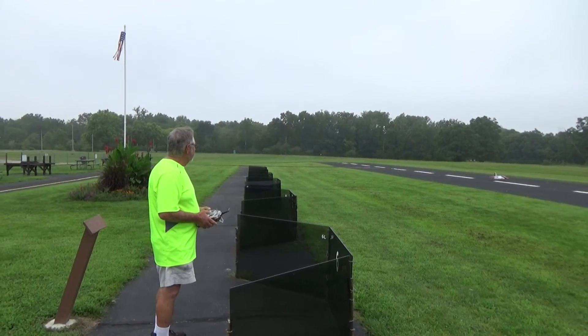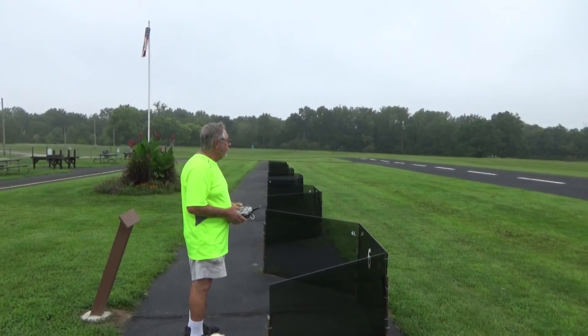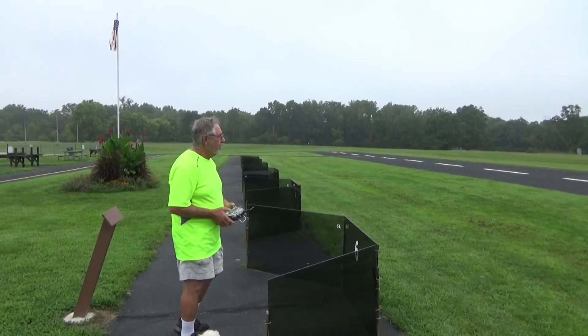Once I get that nose gear retract in there, I'll like it a lot better. Why don't you show them? Why don't you get it around?